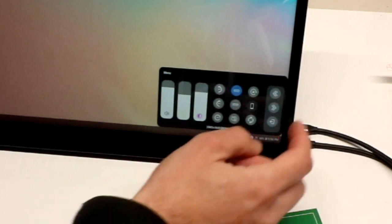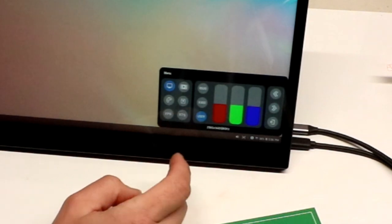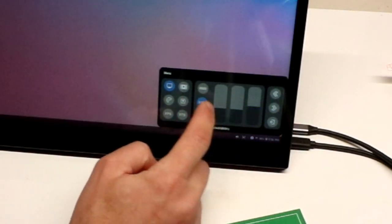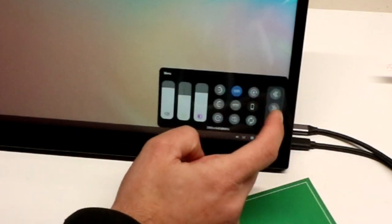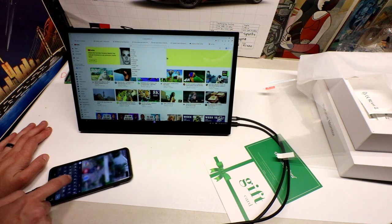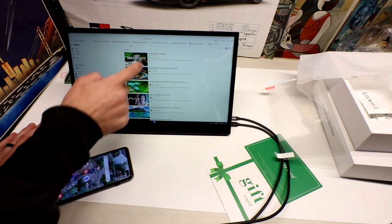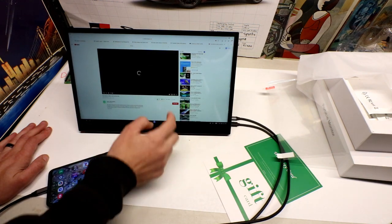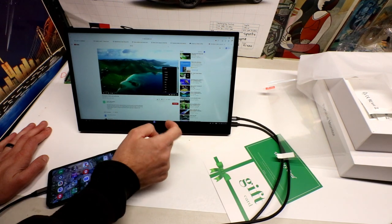The menu system here is a touchscreen menu. You have many options — from changing the color accuracy, to switching preset movie modes, turning FreeSync on or off, and setting HDR to auto or on. You can see here I am mirroring my smartphone, and what's so cool about this monitor is you can actually turn it on its side and it will automatically switch to landscape or portrait mode.